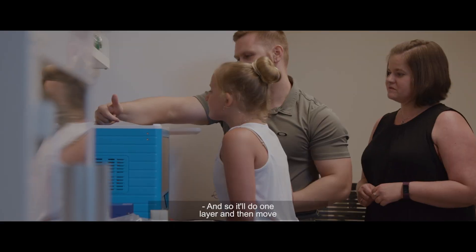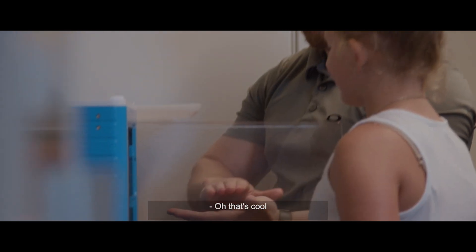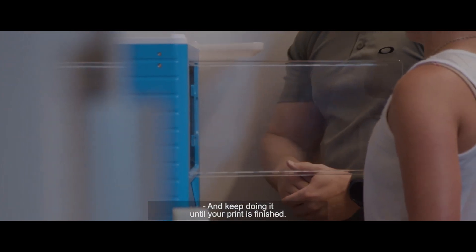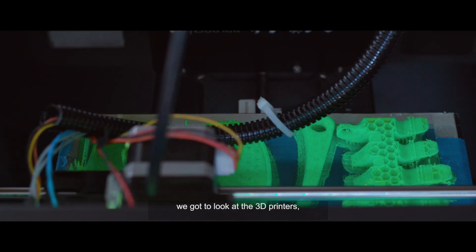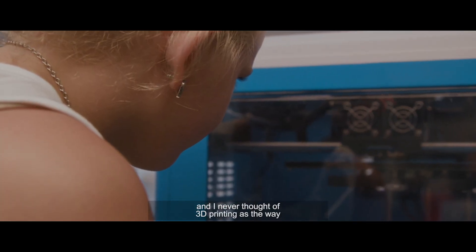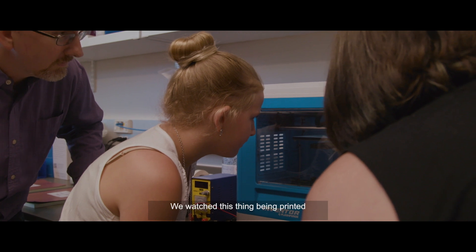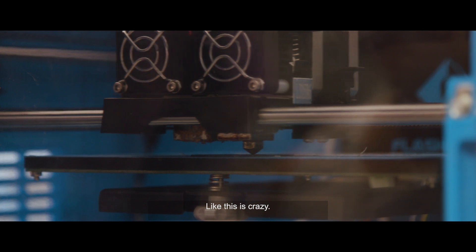It'll do one layer, then move the plate down just a little bit, then do the next layer, and keep doing it until your print is finished. In our first meeting with Michael we got to look at the 3D printers — he was showing us something being printed and I never thought of 3D printing as the way this was gonna happen. We watched these things being printed and were like, oh my gosh, that's gonna be it — this is crazy.